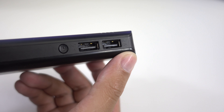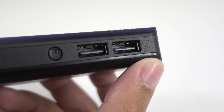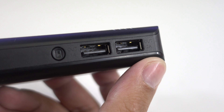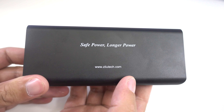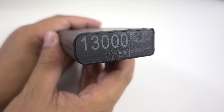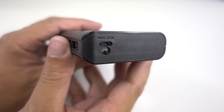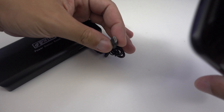The dual USB ports include a two-ampere port for fast charging and for charging bigger USB devices, and a one-ampere port for charging smaller USB devices. At the bottom you'll find some text and the Zillotex website. On one end we have the specs, including the 13,000 milliamp capacity, while the other end features the flashlight and the micro USB charging port.